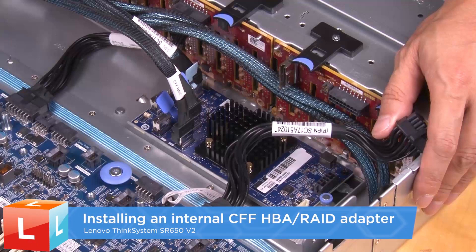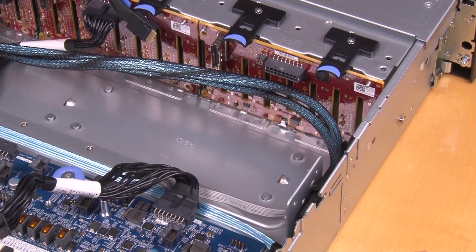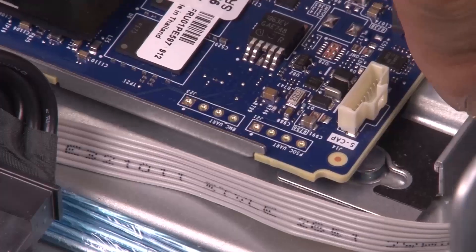Installing an internal CFF HBA or RAID adapter. Align the notches on the tray with the pins on the chassis. Insert the CFF RAID HBA adapter and lower it into the chassis.